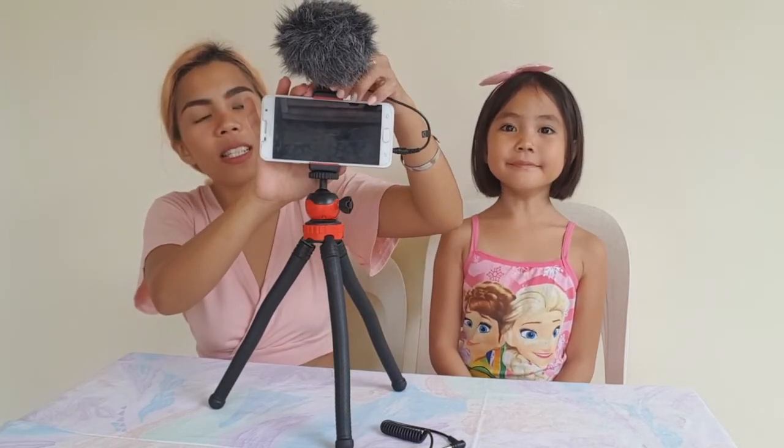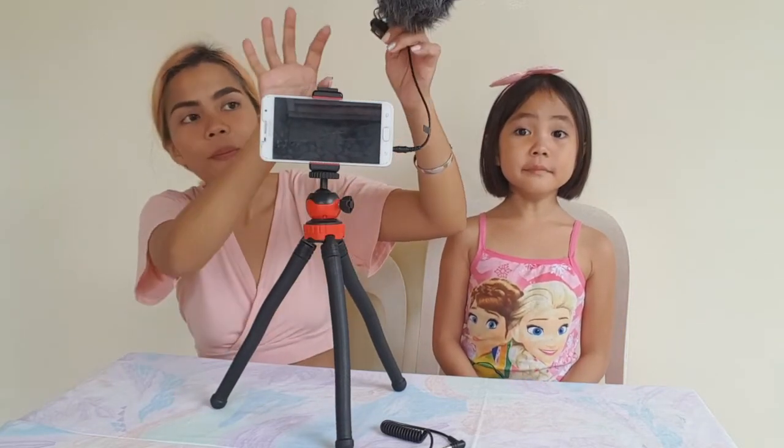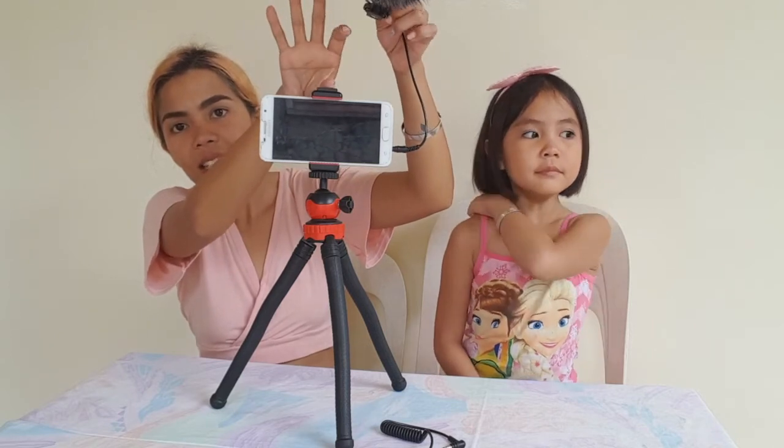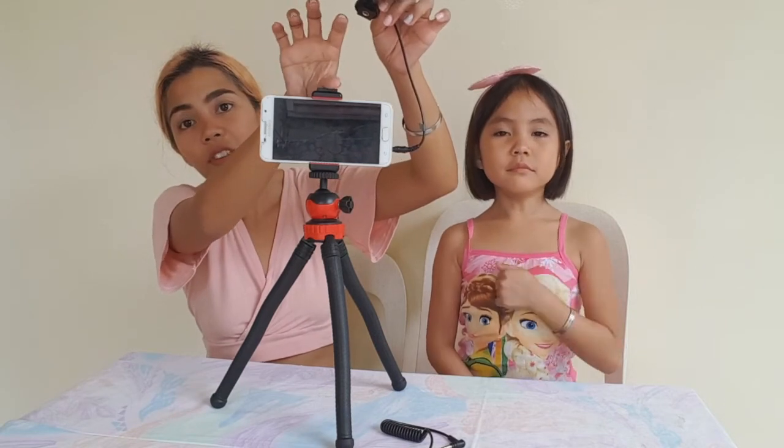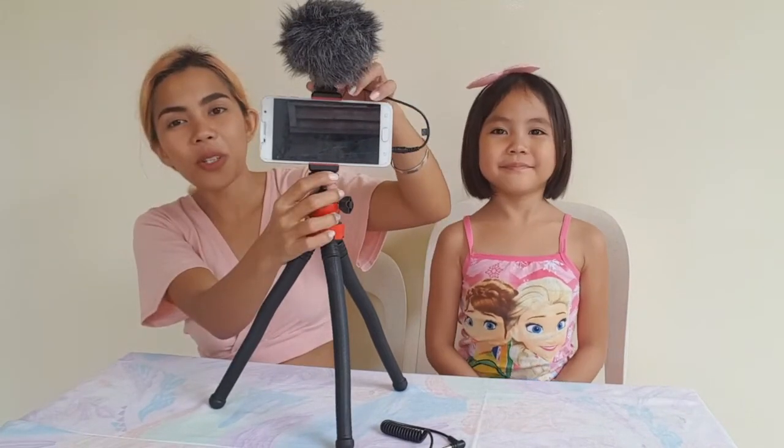Sa ngayon, we don't have fill light kaya ito lang muna yung setup namin. But once we have fill light, tatanggalin mo lang itong microphone sa itaas — ilalagay mo yung fill light dito. Every fill light may lalagyanan siya ng microphone na tulad nito, or what we call bracket. So sa itaas ng fill light, dito mo ilalagay yung microphone mo. Since we don't have fill light, ito yung nilalagay muna namin. Pag nakaluwag-luwag na kami, I hope makabili na kami ng fill light.